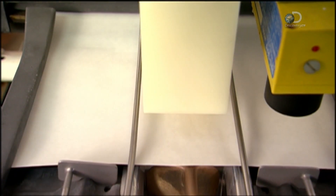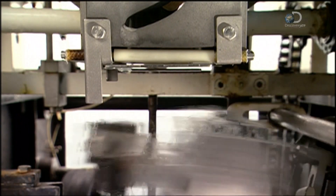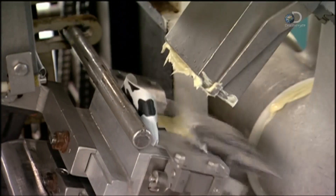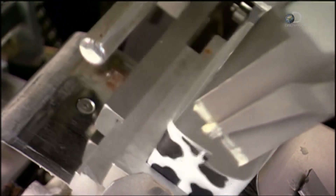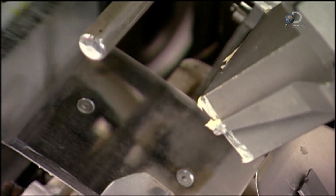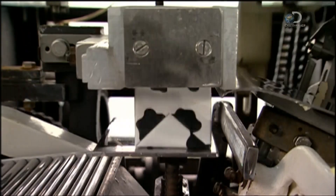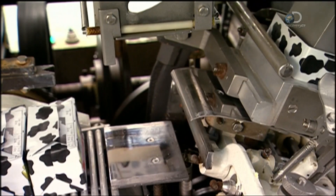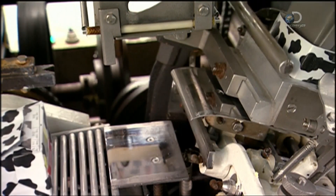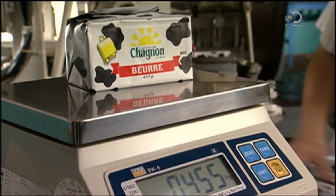Before the butter is inserted, a plastic former bends the paper into shape. This mill operates four days a week, churning out up to 33 blocks per minute. That's a fairly small quantity compared to some dairies, but this relatively slow pace allows greater quality control. Every 15th block is checked to ensure it weighs exactly 455 grams. The dairy then ships the butter to shops in refrigerated trucks.